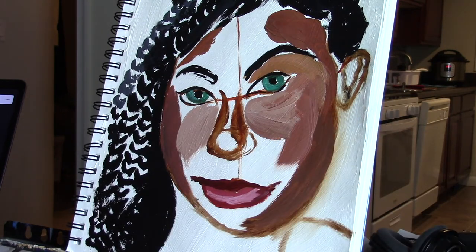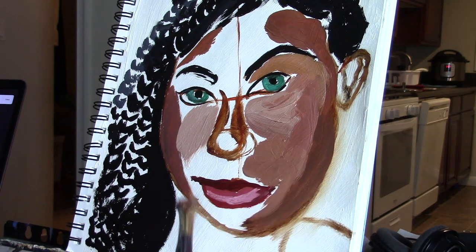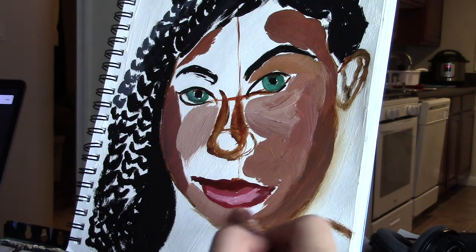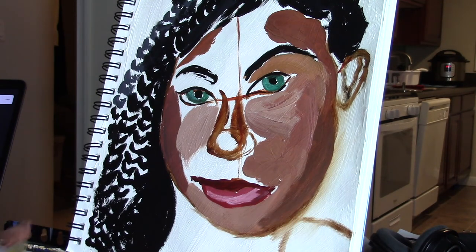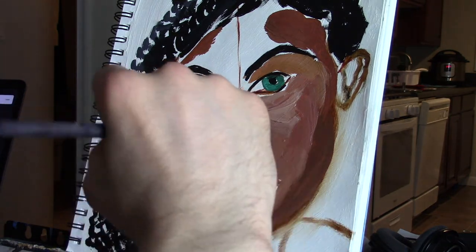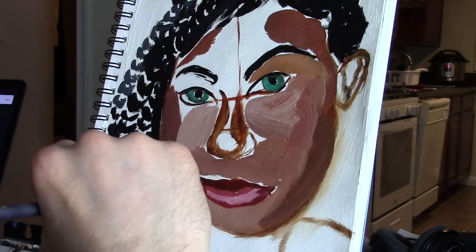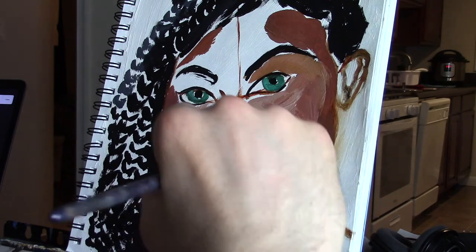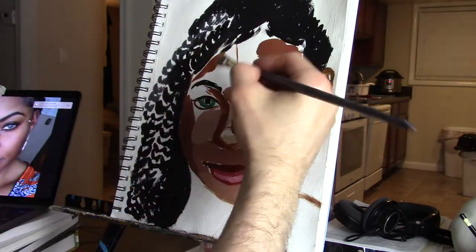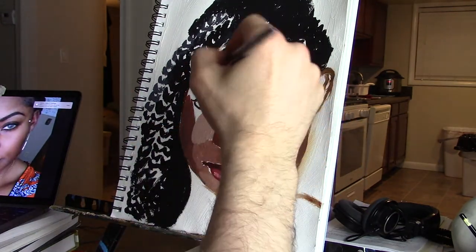Miraculously it didn't get too muddy. The colors are looking good, the green eyes are standing out, the mouth looks pretty good. I just really like laying in this really loose paint and being free — not worrying about layers or waiting for things to dry. I'm not using any fast-drying medium, just odorless mineral spirits. I have to say, working indoors without an open window, it was starting to give me a little bit of a headache.